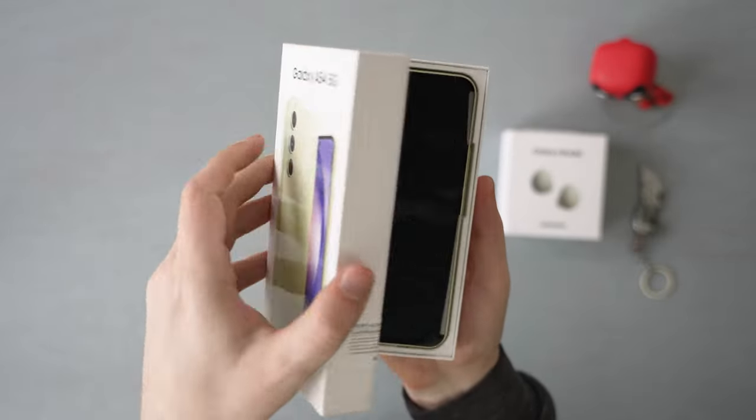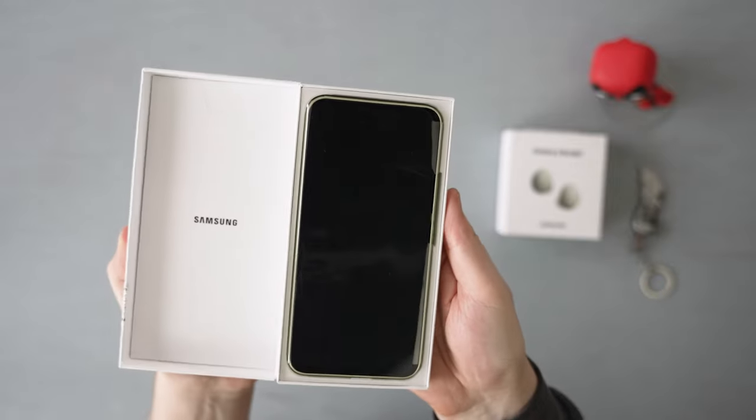Straight away, we got the phone at the top in a plastic sleeve, but for some reason mine had some strange residue on it. Luckily, it was just the sleeve, so no problem there.